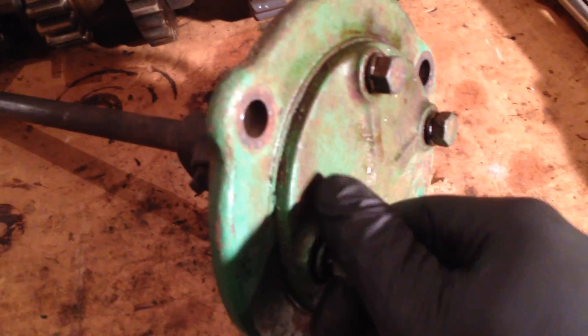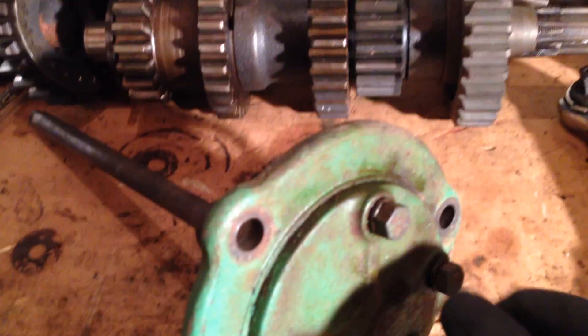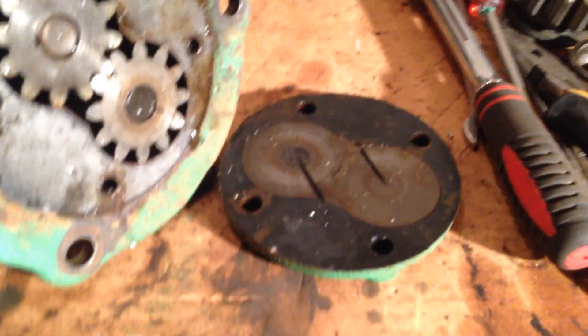Get these bolts out and drop them into the thinners bottle. I use thinners — it's really just paint thinners — but it just helps clean the crud off the threads, and it dries quickly as well. Petrol does a good job too. There we go — the base should just drop off. There it is.